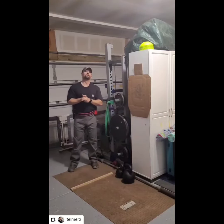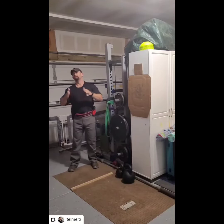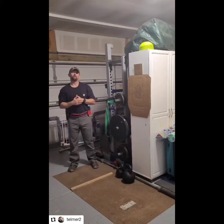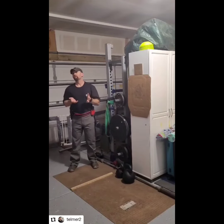What I'm working on is Y transitions. I have two targets set up here approximately 90 degrees from each other — I'm at the corner. They are upper A zone targets.